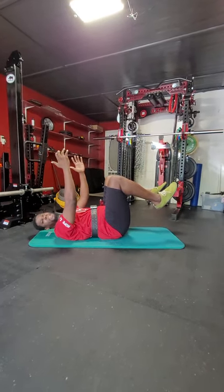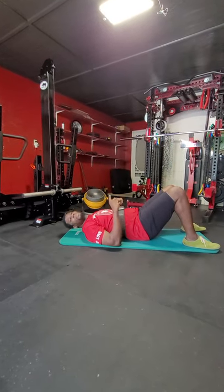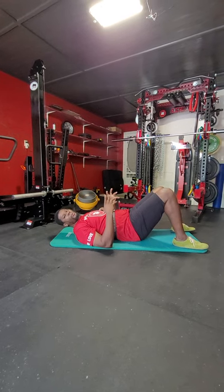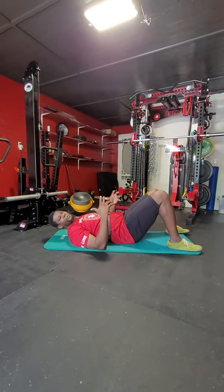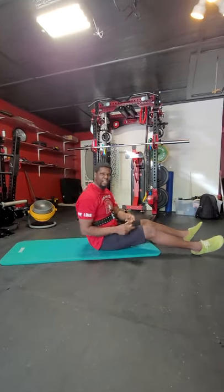Now, you might notice you start to just go between sides — that's okay. Pick one side and do that one side for five to ten reps, and then repeat on the opposite side. We'll see you guys later.